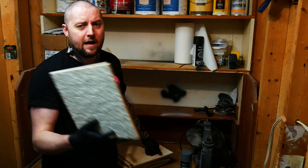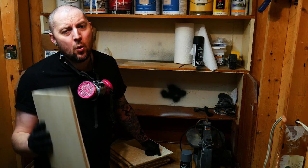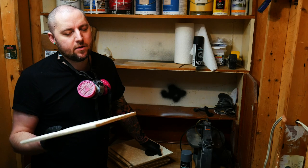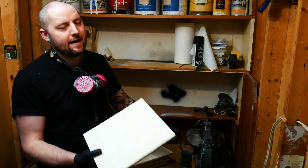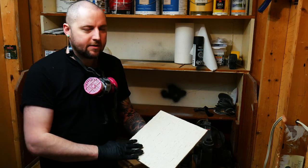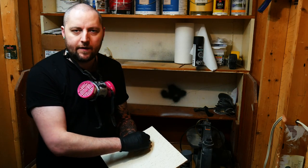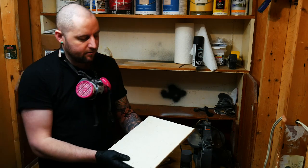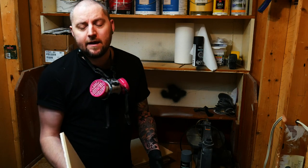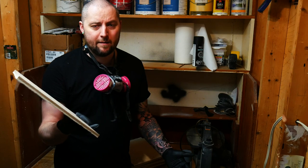Last week I got my resin tiles cast and mounted to MDF, and now it's time to start painting them. One thing I forgot to mention in that episode is that before I mounted these, I washed them really well with warm soapy water and scrubbed them with a wire brush — to make sure the resin was clean, to get off any residual silicone, and to pop any bubbles I missed. It's really important to wash resin before you paint it. You don't want to wash it after mounting it to MDF, otherwise you'd wet the MDF and it would swell up.